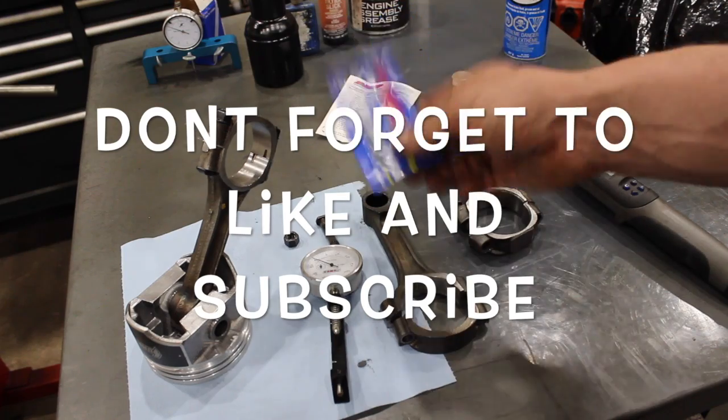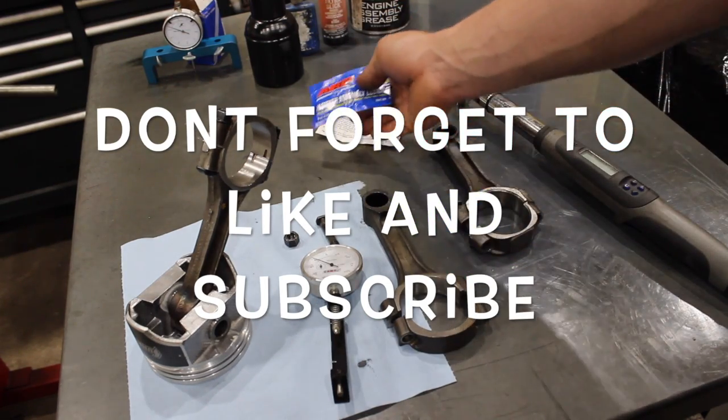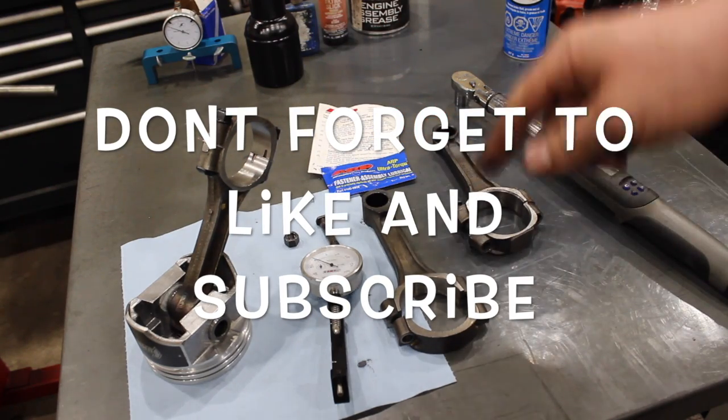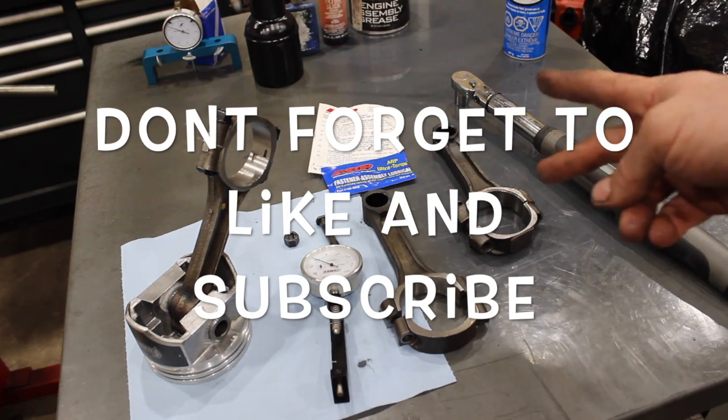Let me know if you have an unopened pack of this stuff in your toolbox and you decided not to use it — comment below. No one will make fun of you — well, at least I won't. Let me know what you guys think. Thanks, guys.